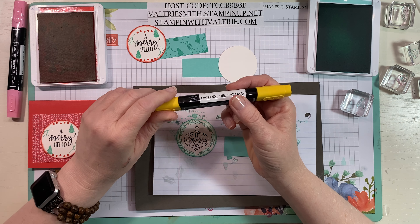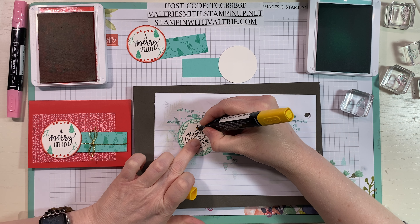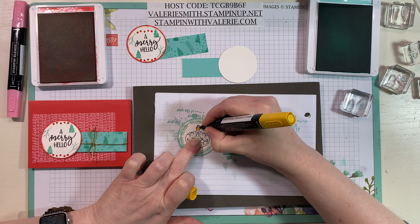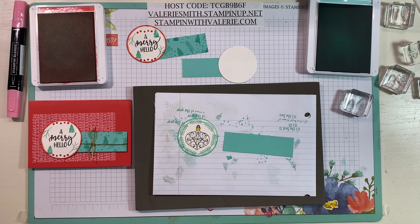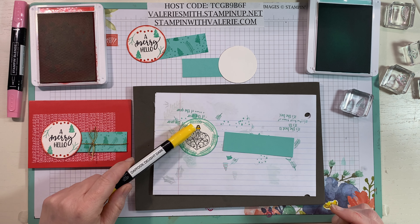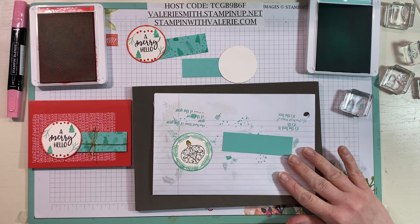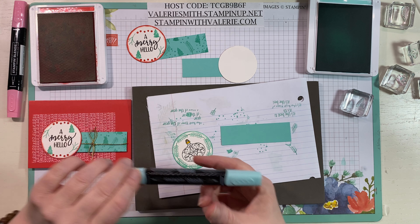One color Stampin' Up! didn't mention in their post today was Daffodil Delight Dark. I think that's the color they used based on the photos online — it's just to color the top of your ornament, the little hanger part. Now that the Memento is dry, we can take our Pool Party Dark.